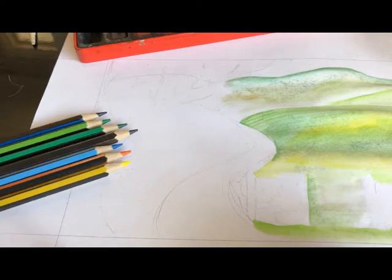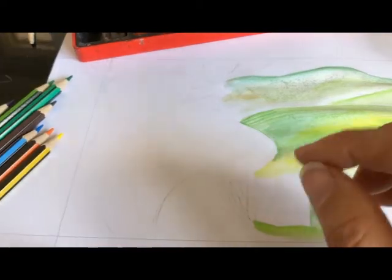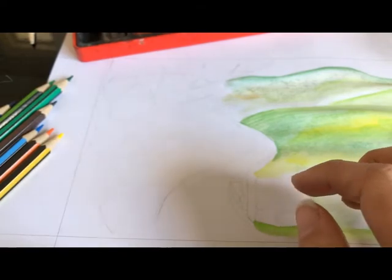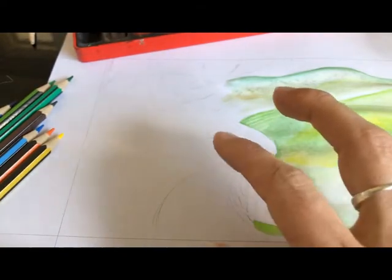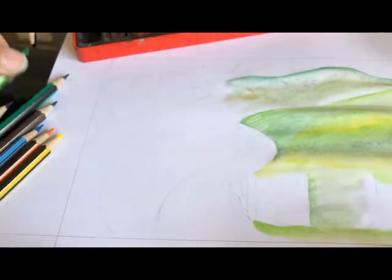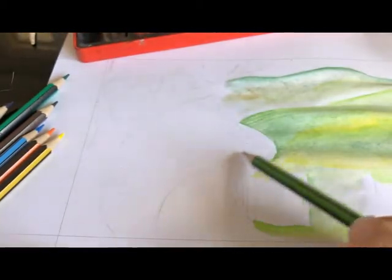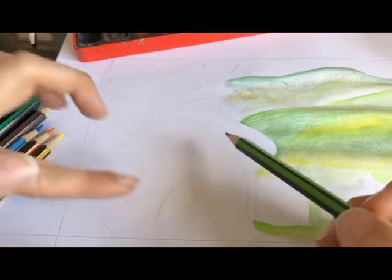I'm going to use a range of colour pencils here, and what we need to be thinking about is how we're going to get the texture. I'm going to start with just a flat colour over everything, so I'm going to pick something that's quite light to start with and make sure I follow the curve of my landscape.